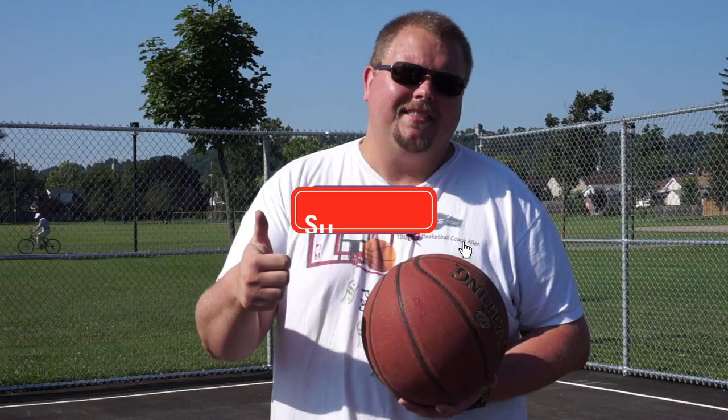My name is Alan from House Basketball Training. On this channel I show you basketball plays, drills, and skills. So if you like that stuff, hit that like button and subscribe.